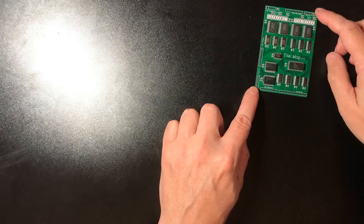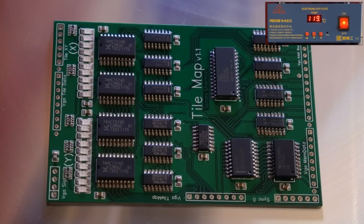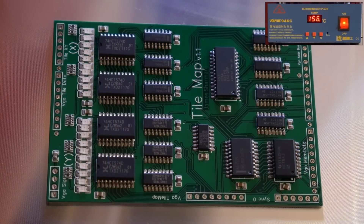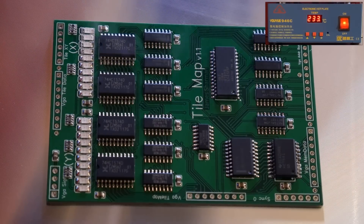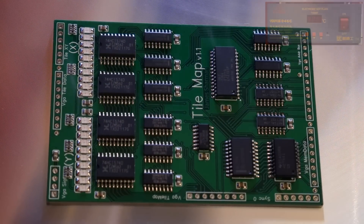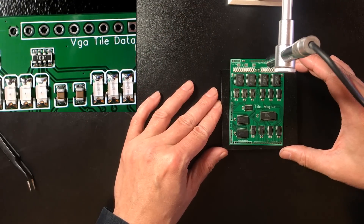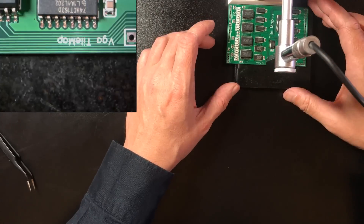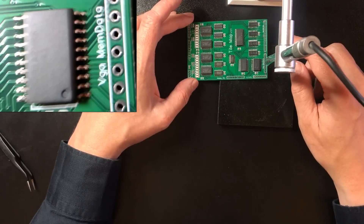Let's get the hot plate out and solder this. Those resistor arrays look pretty good — no solder bridging at least. This chip down here was the last to reflow as far as I could see.